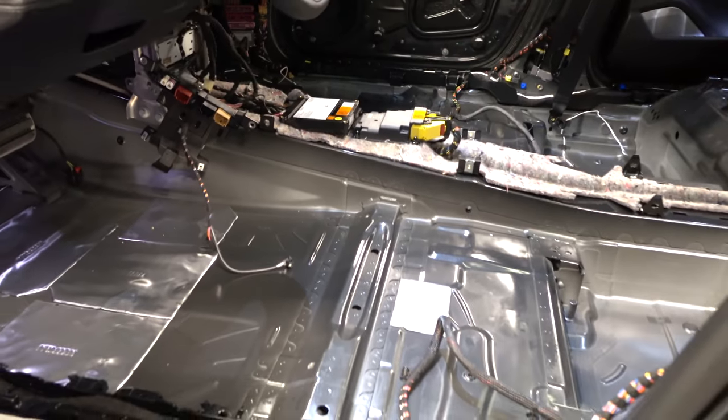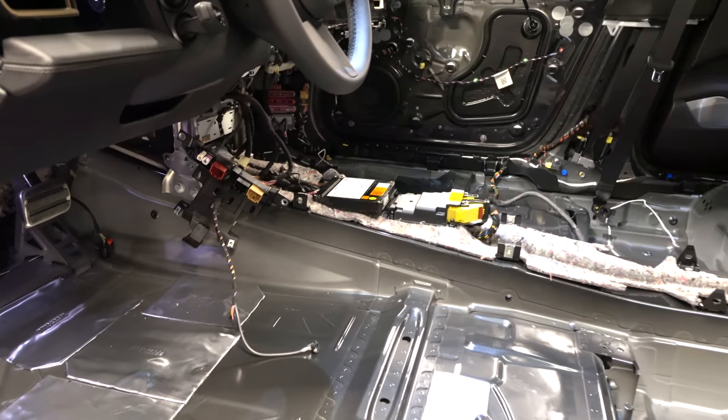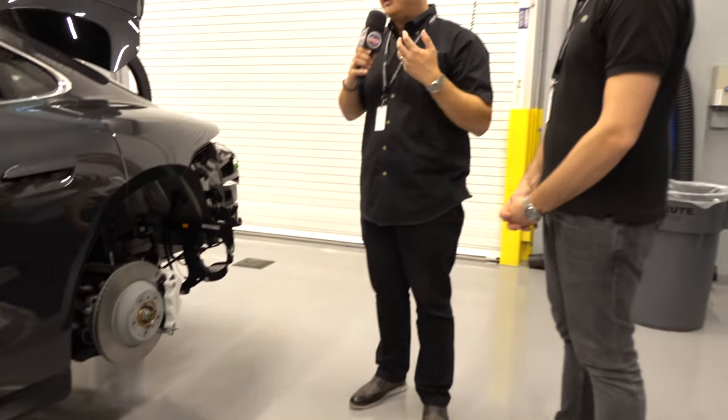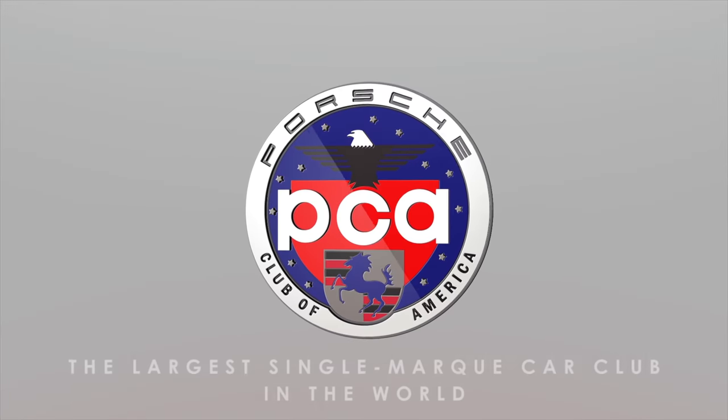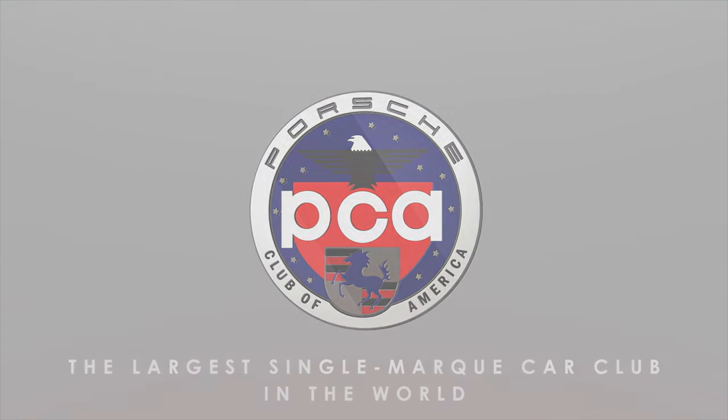Lucas, thank you so much for the tour of the Taycan. We're so excited to see what's next in terms of performance and electrification of our favorite brand. Thank you for coming to Tech Tactics — hope you guys enjoyed the tour. More next time.